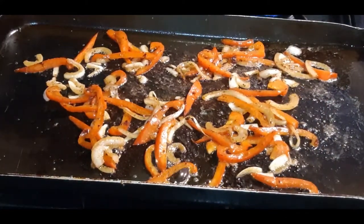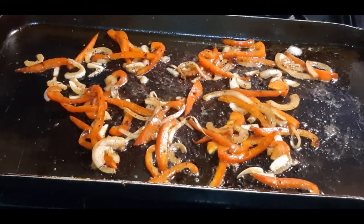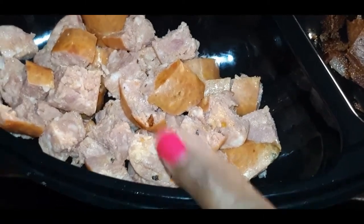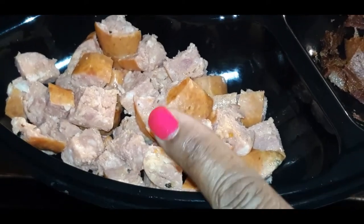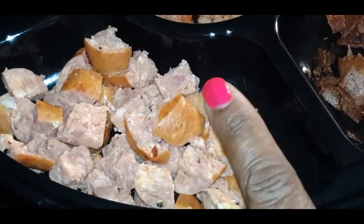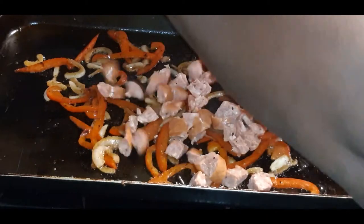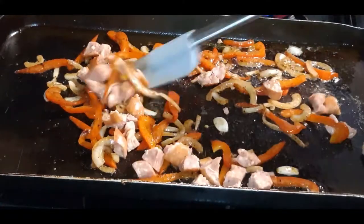My vegetables are exactly where I want them to be. The next step is to add in some smoked sausage — these are already fully cooked smoked sausage and I just roughly chopped them up. I'm going to add these in here to brown. These are not going to take long at all to brown. Give it a nice toss with those onions and peppers.